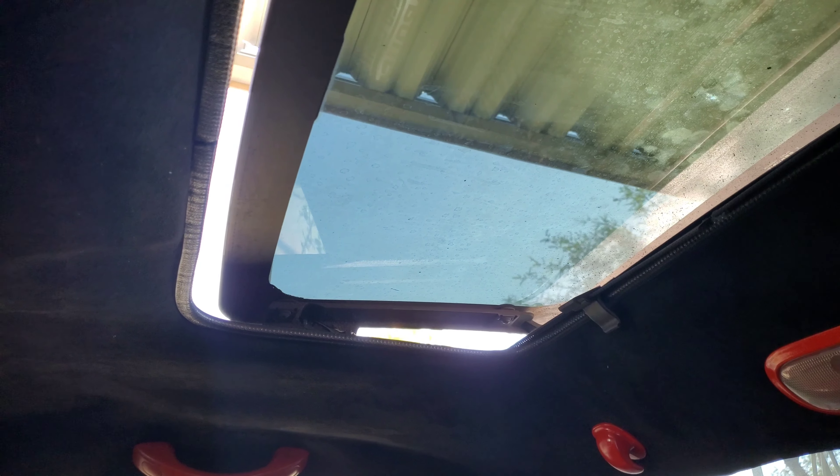Let's get it open all the way. So that's opened all the way there — let's see what it looks like from the outside.